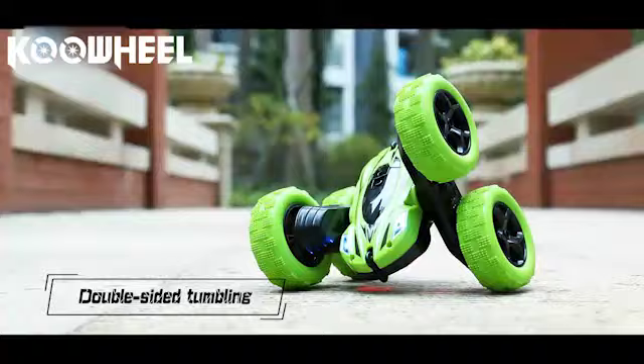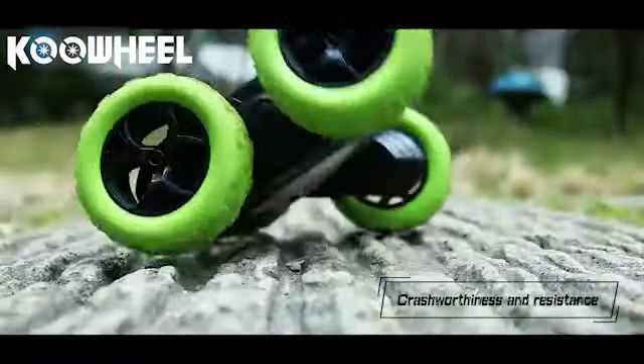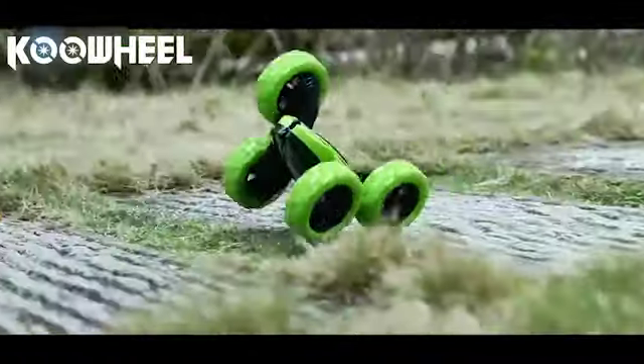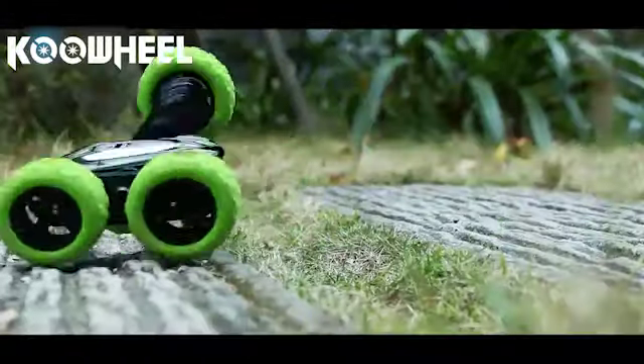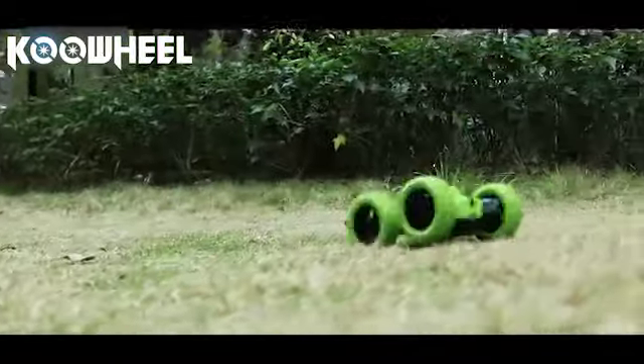Double-sided tumbling with a hollow soft tire — soft and elastic, it effectively reduces the impact of falling on the ground. Cool double-side flip stunts, go ahead and run free.